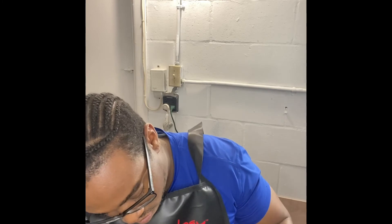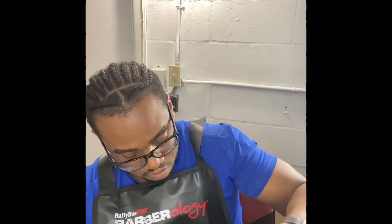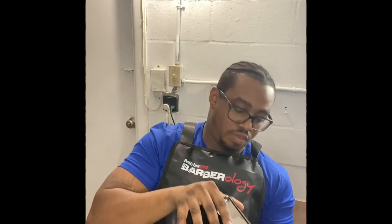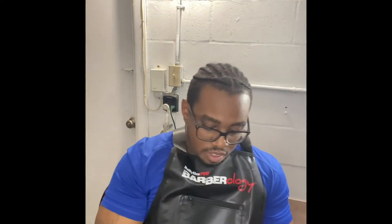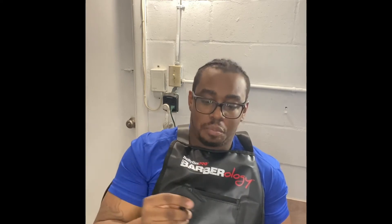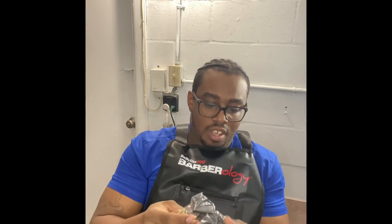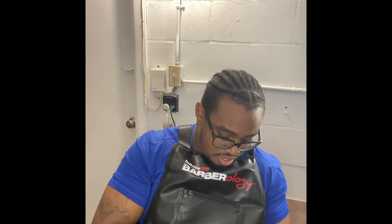They got a little finger hole so you don't struggle getting into the box. It looks like we have our guards — I prefer metal guards but it's whatever you prefer. They also have clipper oil, a screwdriver, and a tool for you to zero gap. Pretty neat so you don't have to struggle with it. And this is the charger for the clippers.